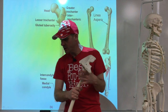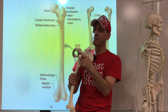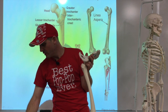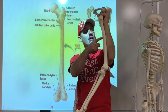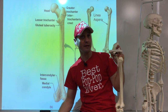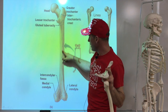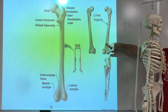We also have the fovea capitis - a little depression in the middle of the femoral head - and a ligament goes from there into the acetabulum holding the femur in. Then there's the linea aspera - when you turn the femur around, the shaft has a ridge line in the back with lots of muscle attachments. The quads and the adductors both attach there. On a real bone it's much sharper than on the plastic model.